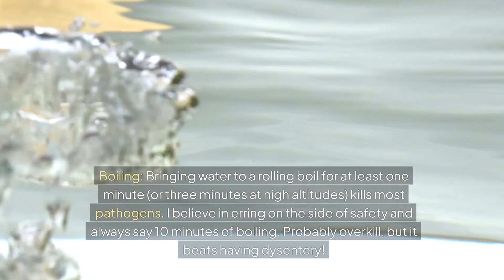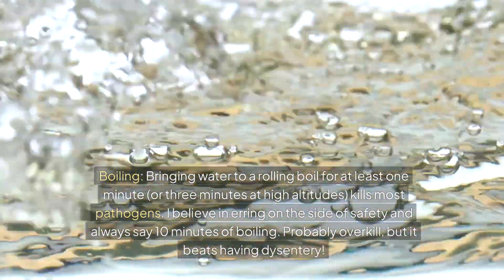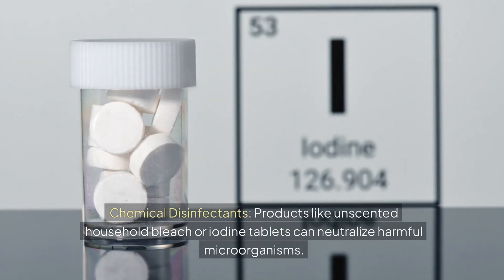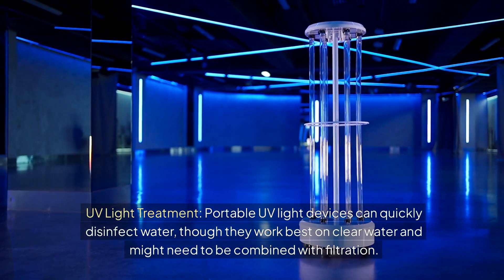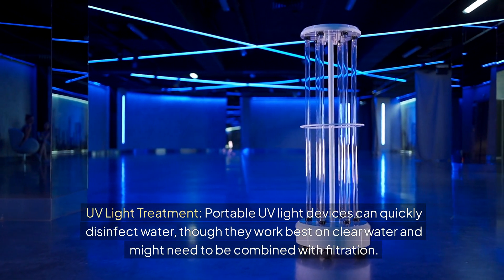Boiling: bringing water to a rolling boil for at least one minute, or three minutes at high altitude, kills most pathogens. The speaker personally recommends ten minutes of boiling, erring on the side of safety. Chemical disinfectants: products like unscented household bleach or iodine tablets can neutralize harmful microorganisms. UV light treatment: portable UV light devices can quickly disinfect water, though they work best on clear water and may need to be combined with filtration.